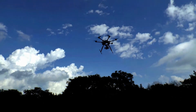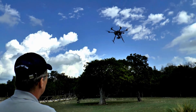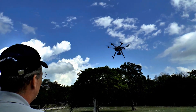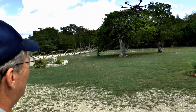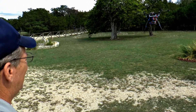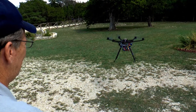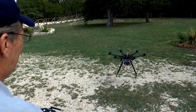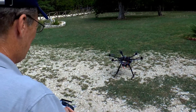Going back to altitude hold, coming down a little bit too.